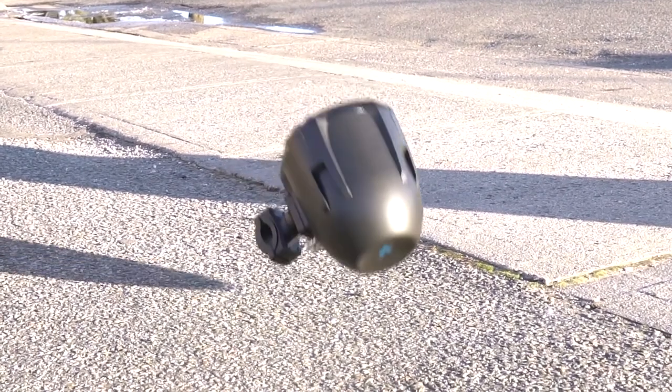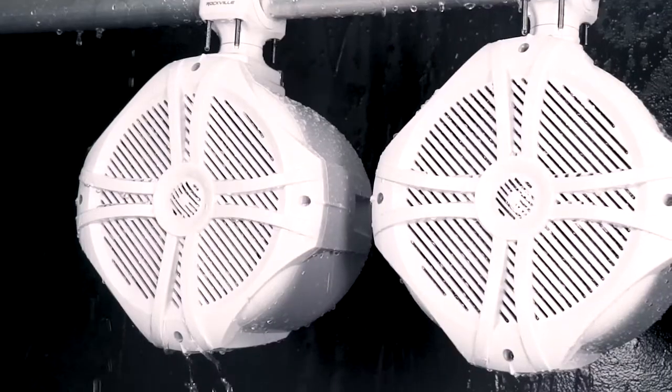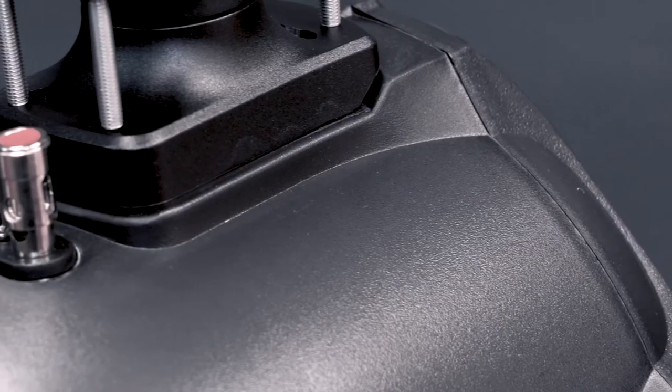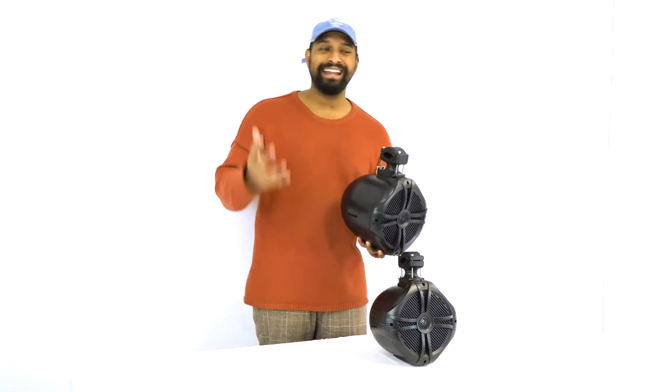On top of extreme durability, all the components and materials are truly marine grade and won't get damaged by water, salt water, or moisture. In addition, the terminals on the back are made out of stainless steel and are completely rust proof — this is usually the part that fails first on most marine speakers.